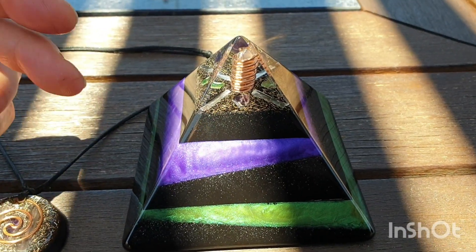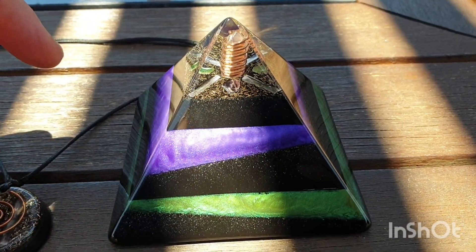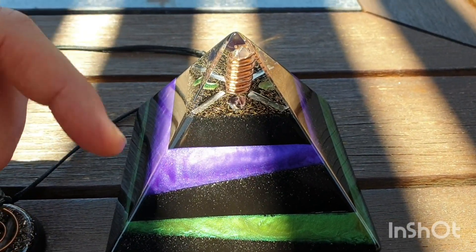For example, if you want carnelian — that's an orange crystal — it's also piezoelectric, part of the quartz family, and you can have an orange colour if that's what you wish.